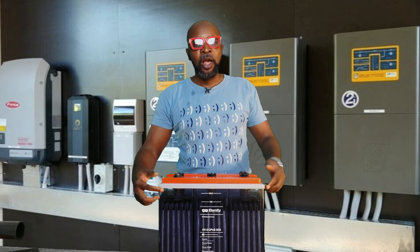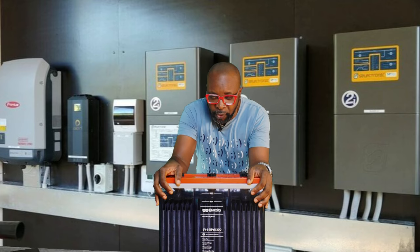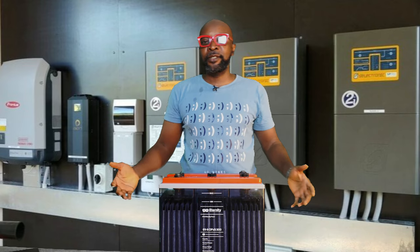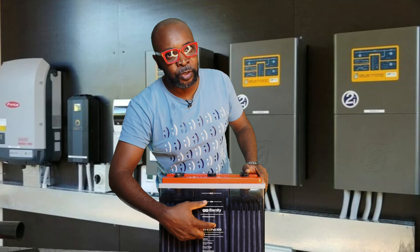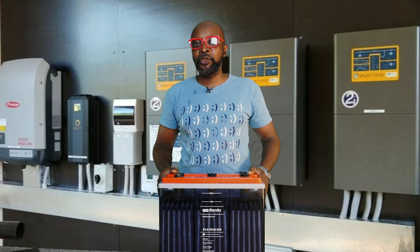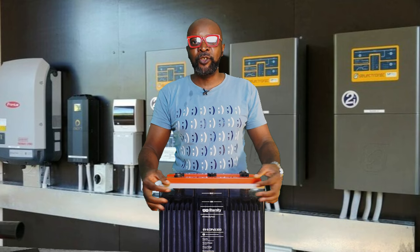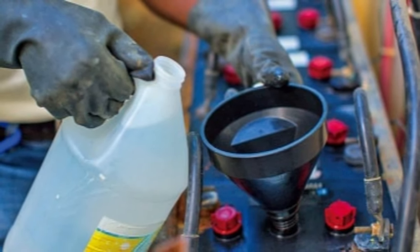Number two: always monitor the battery to ensure the water or liquid level doesn't go down too far. The liquid — called electrolyte — is a mixture of sulfuric acid and distilled water. If it goes down too much, the battery plates become exposed. Charging with exposed plates causes permanent damage. When the liquid level drops, replenish with distilled water — not electrolyte.